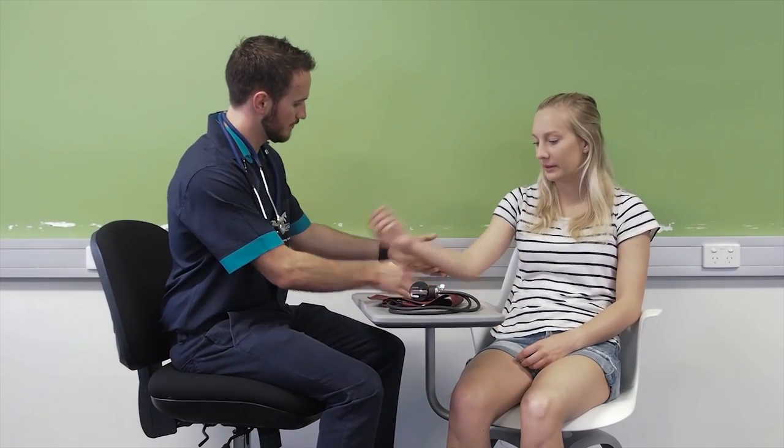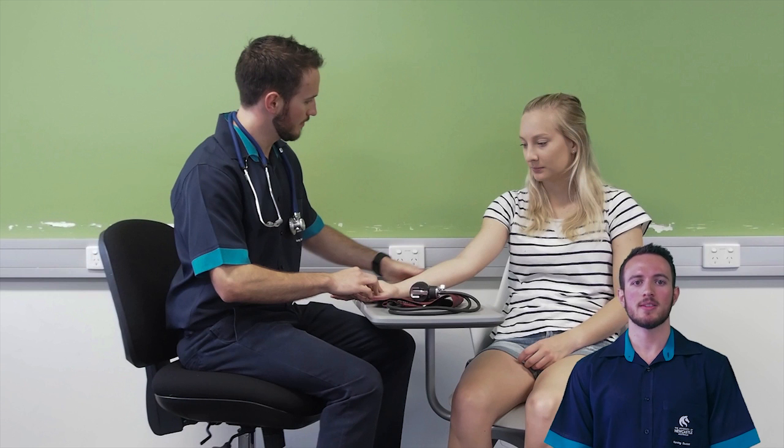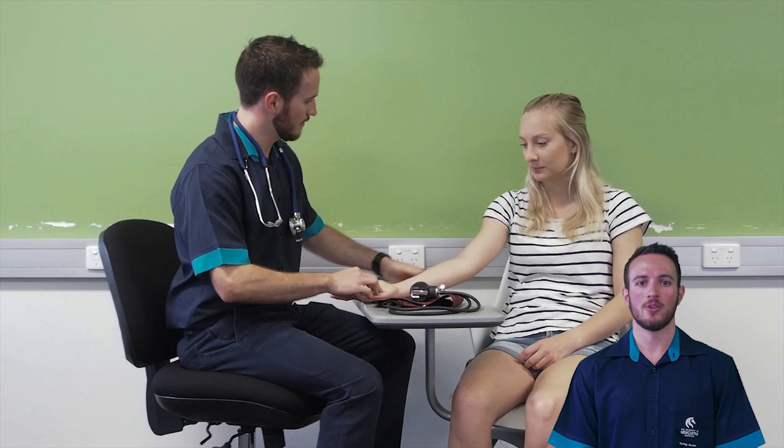Make sure the patient is sitting with their feet flat on the floor. If this is impossible, a semi-Fowler's or supine position would work. Can I just get you to sit with your feet flat on the ground? And can you place your arm up here for me? Expose the upper arm and rest the arm with the elbow extended and palm facing up. Assess the arm and make sure it is suitable — no IV ports, no pain, and no surgical intervention.